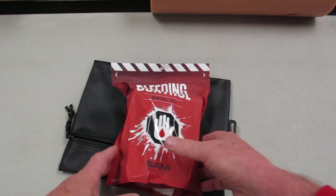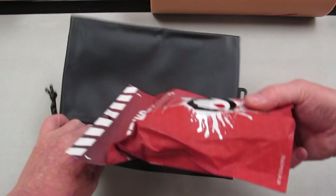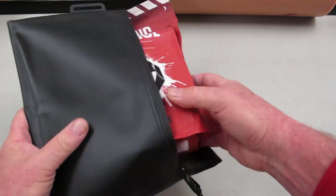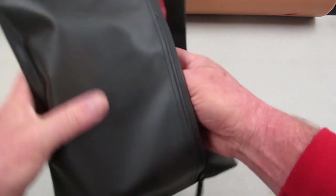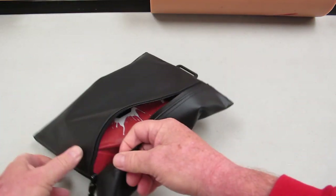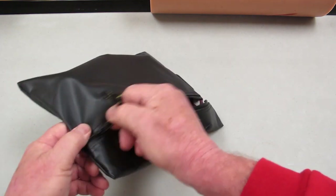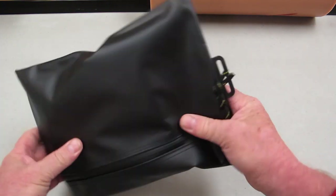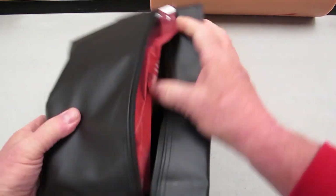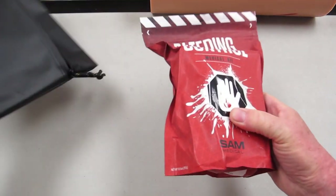It's all in one package. When you get it from CountyCom, it comes in the tactical low-light packaging, because not everyone wants a big bright package that says bleeding control on them. So it comes packed in this RPVC package — only you know what it is. Once you open it, there's your bleeding control kit. Pops right out. That simple.